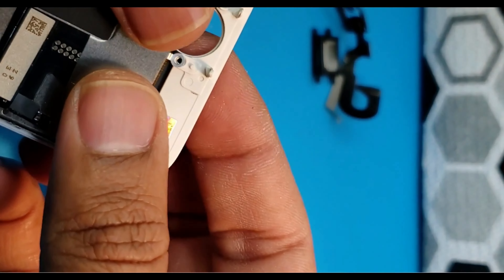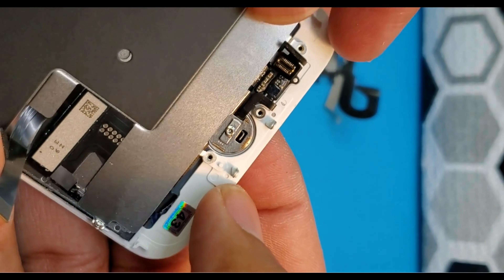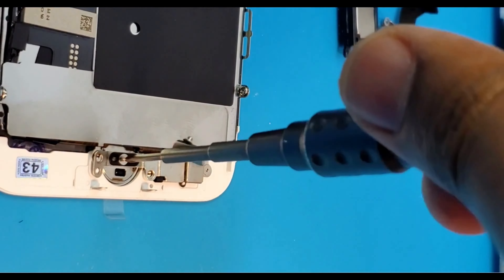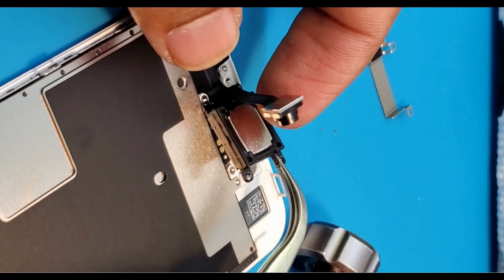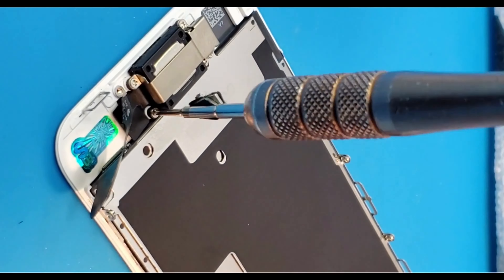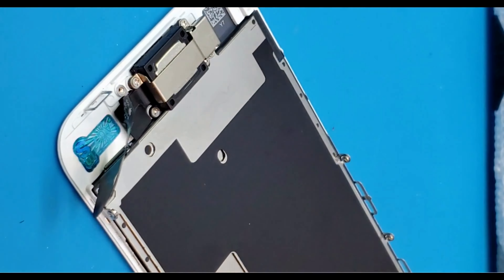The upper part contains the earpiece and front camera — detach them from the old screen. Here is the front camera. Now I'm opening the new screen, which has a pre-installed metal plate, so there's no need to transfer it from the old screen.